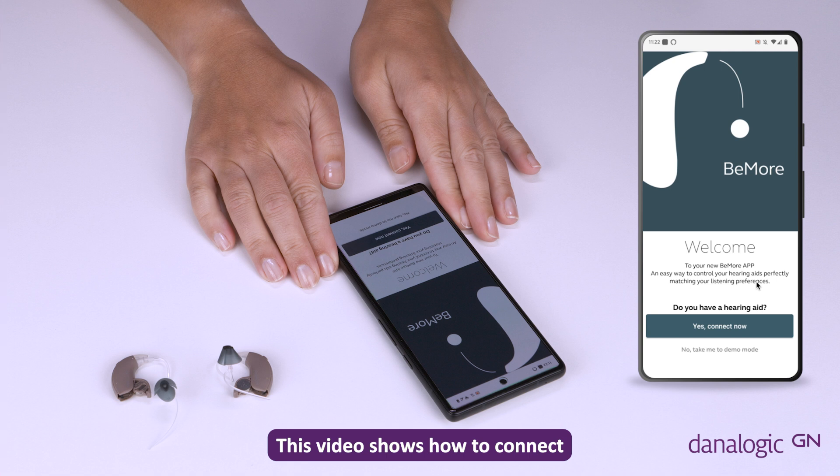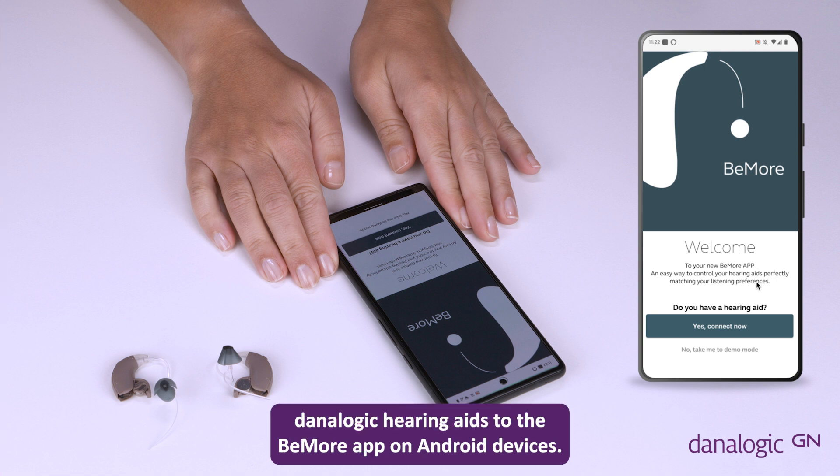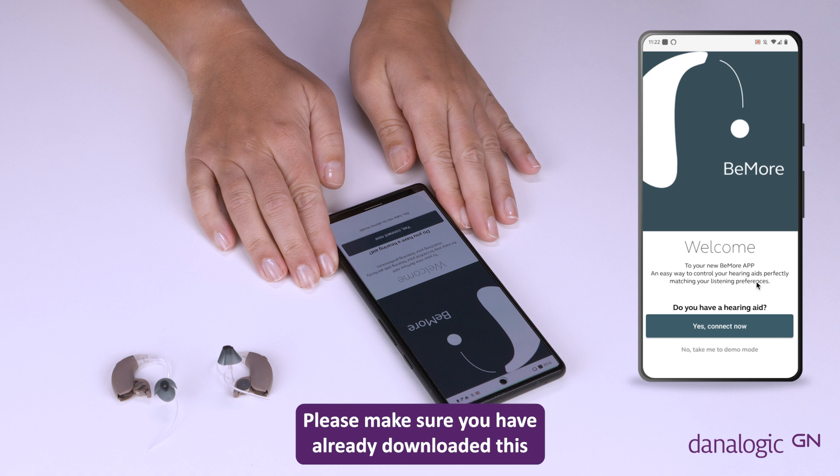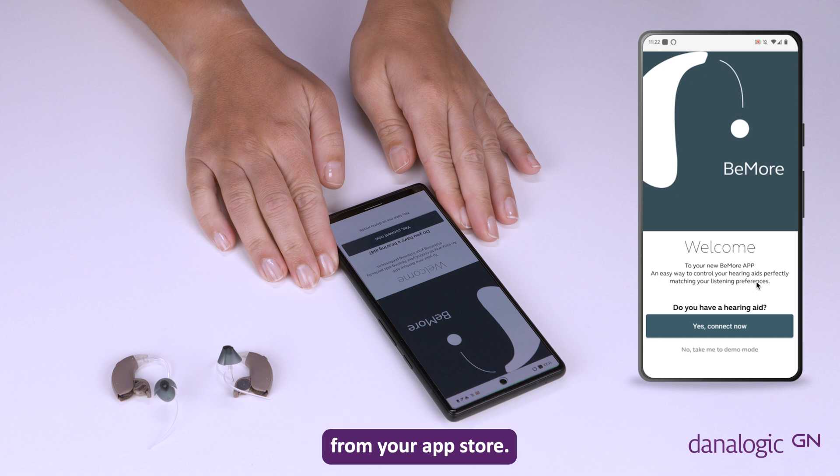This video shows how to connect analogic hearing aids to the Be More app on Android devices. When connecting an Android device, you will need to pair the hearing aids to the device via the Be More app. Please make sure you have already downloaded this from your app store.